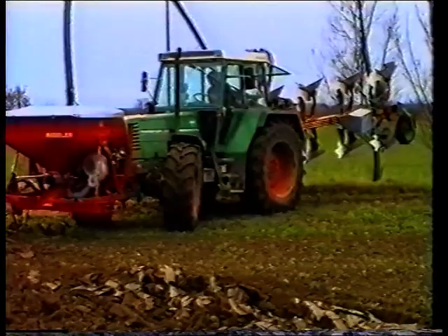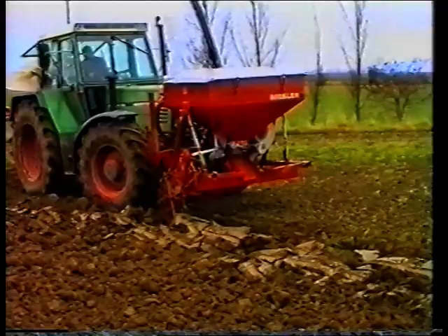Mit dem Nibler Kombi-Pflug sind Sie immer einsatzbereit, selbst bei Regen.